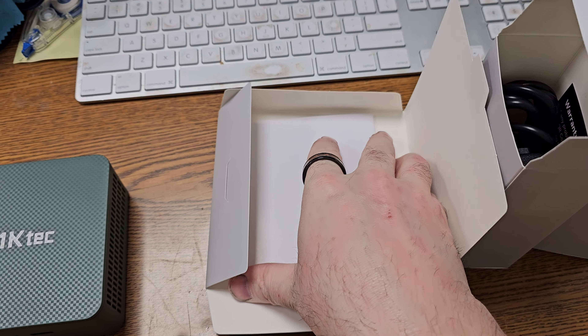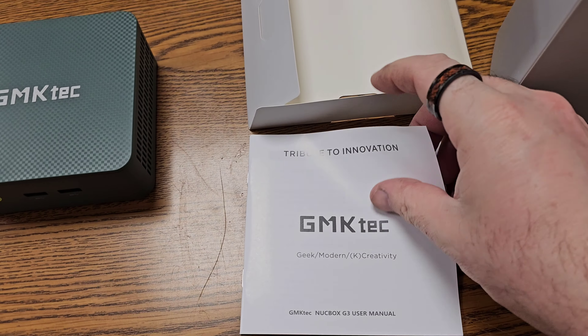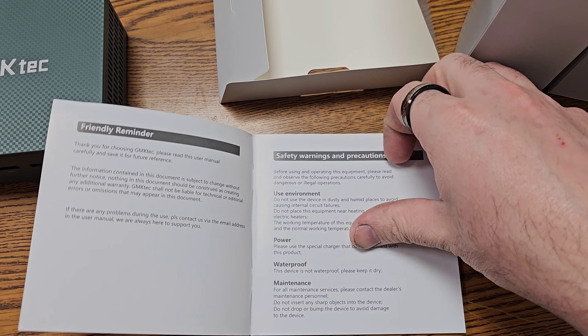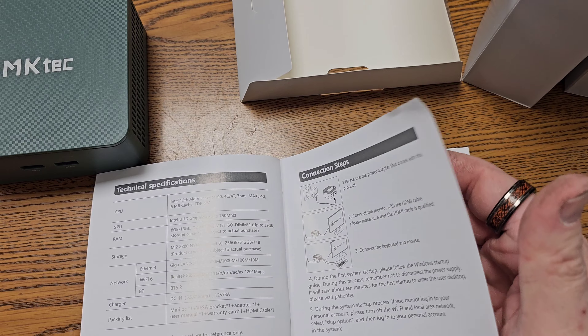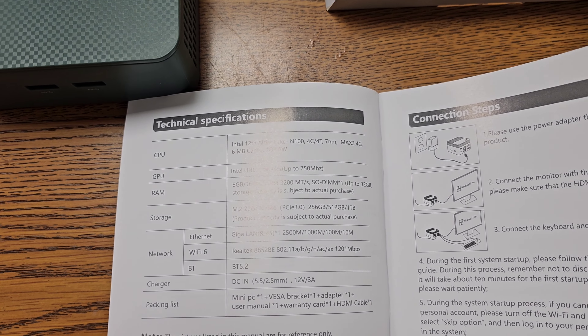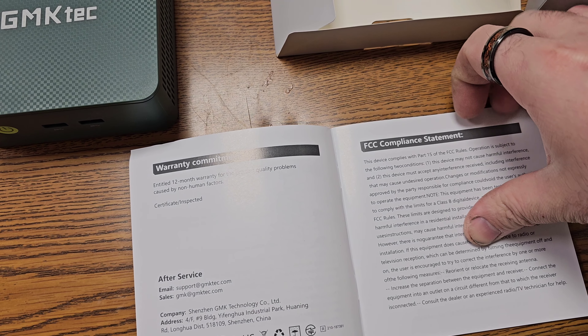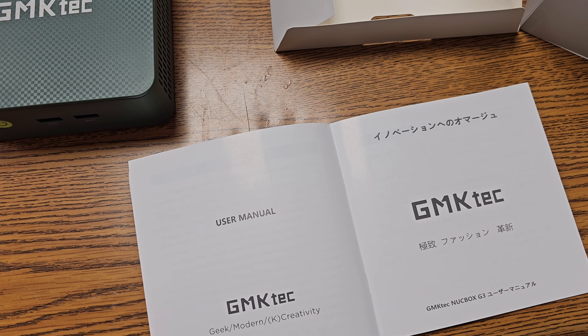We have a manual — "Geek Modern Creativity" — with a detail sheet about it, specs, and the warranty. You're entitled to a 12-month warranty. That was it.